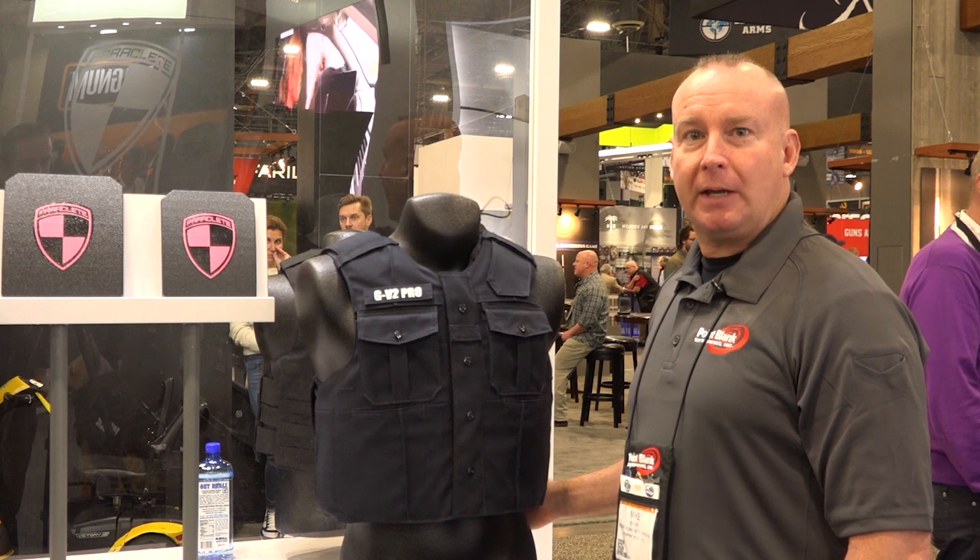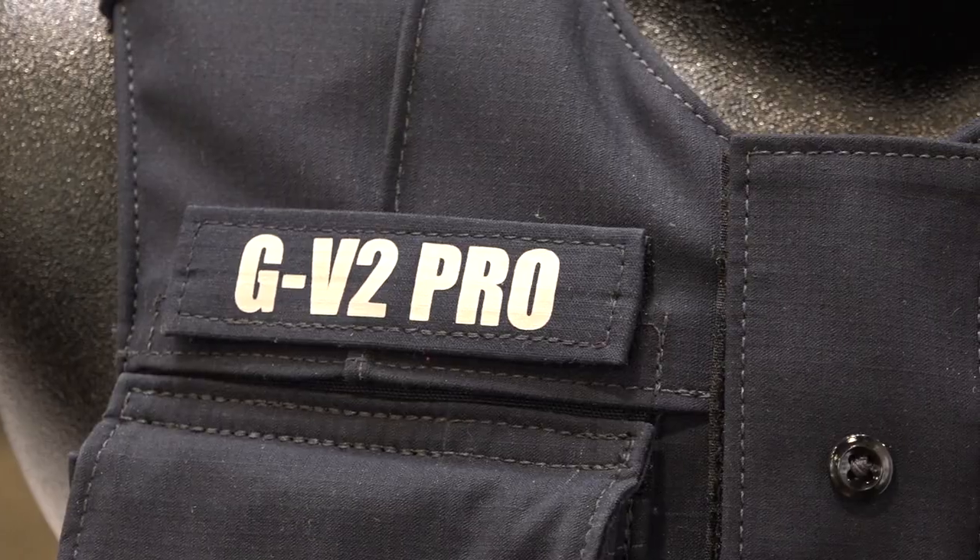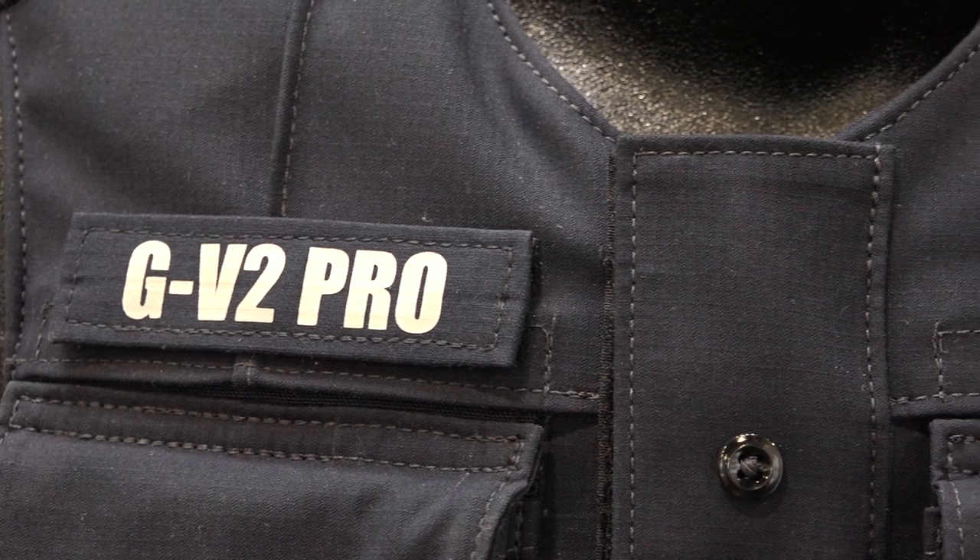Hi, I'm Mike Beaver with Point Blank Enterprises, and we're at the SHOT Show 2020 in Las Vegas. We're talking about the V2 Guardian Pro Carrier.